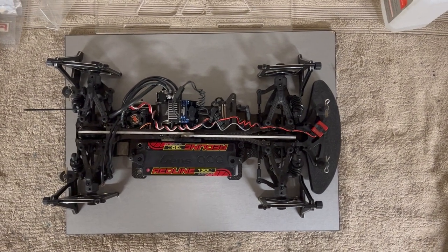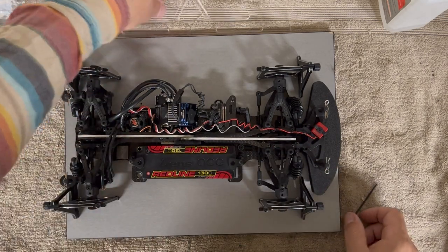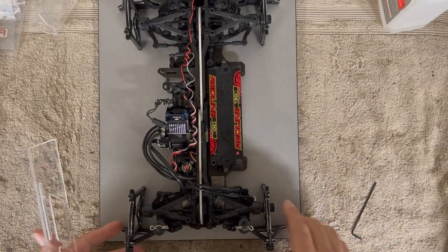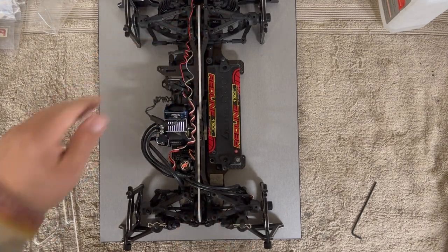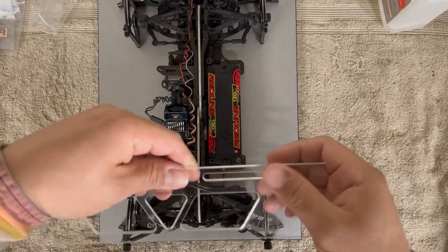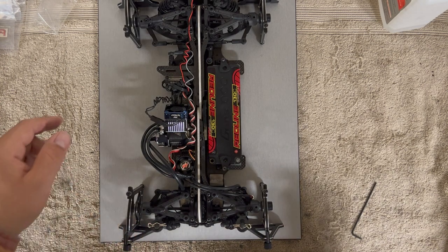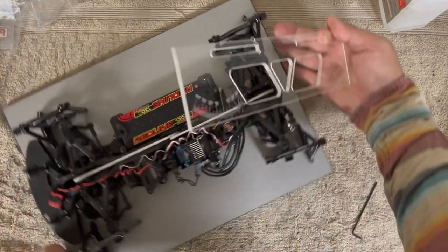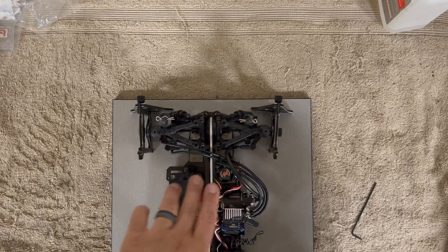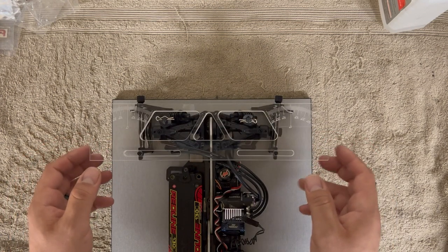Let me orient the car so we can see the measurements. The lines on the toe plate go to the little marks, and you slide it back and forth to deal with one side first versus the other. I was hitting the body clip — that's why it wasn't going all the way through. Let me remove those body clips.